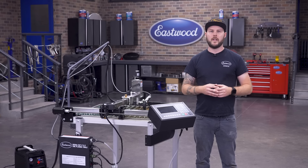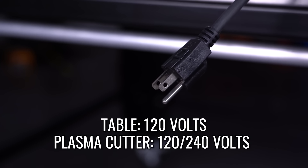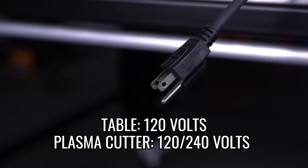Everything for this unit is included: the table frame, gantry, and CNC 40. All you need to supply is power and air. The table runs off a standard 120-volt outlet and the plasma cutter can run on either 120 or 240 volts. Air-wise, this will only need 5 to 7 CFM at 60 PSI, so whether you're in an industrial shop or your home garage, you can get up and running with what you have available.